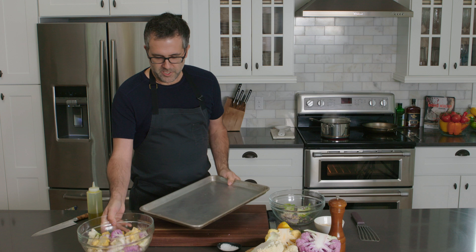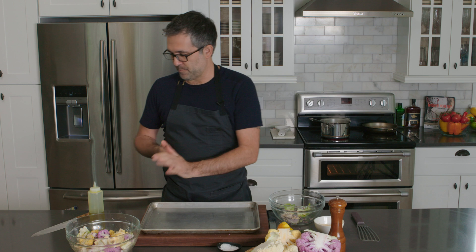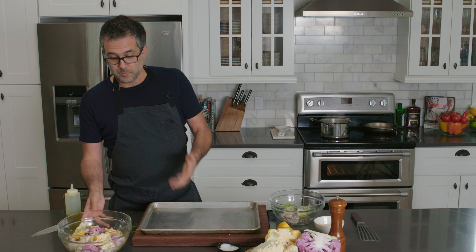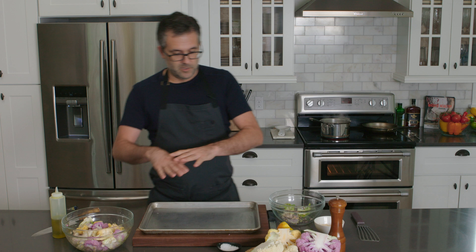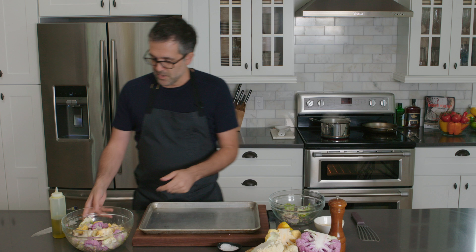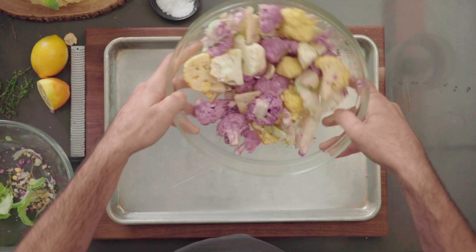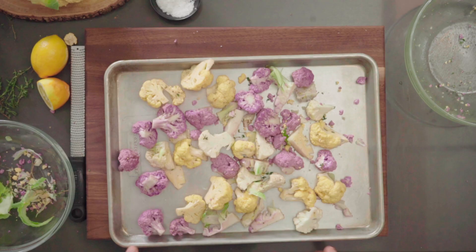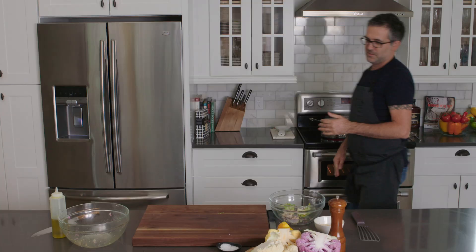Rule of thumb for roasting: if you dice something small, like sweet potatoes, go with higher heat to get crispiness. For larger pieces, use lower heat so you cook the insides first and get crispness on the outside — otherwise you end up with potatoes that are either mushy or crispy outside and still firm inside. With cauliflower and broccoli, I like to go at high heat so it crisps up and gets a little bit of nice dark bits around the edges.